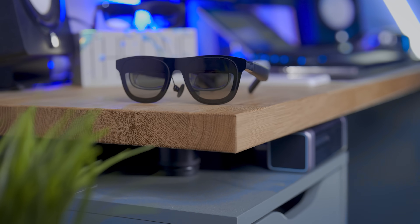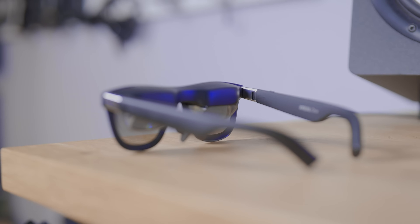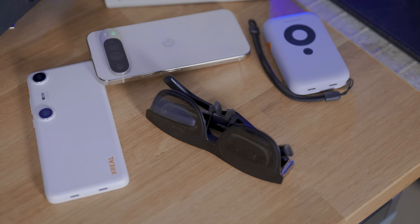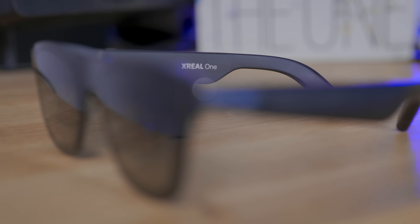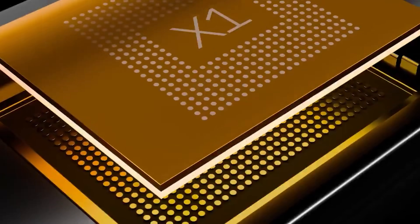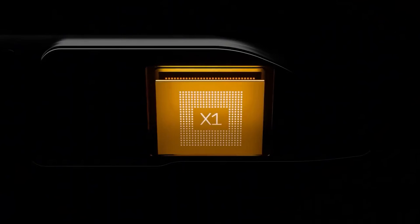So what are these? Like in the past, these are your usual Xreal glasses with which you're going to be able to play movies, TV shows, games, etc. from all your favorite devices. But here there's something new — in one of the arms resides the X1 chip, a chip created in-house by Xreal that will completely change your experience.